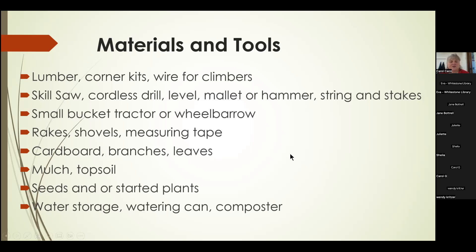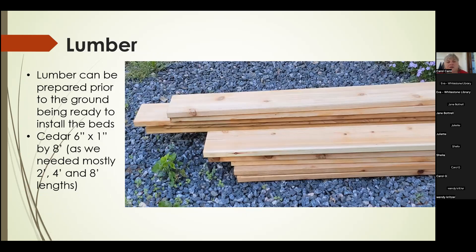The first thing we looked at purchasing was lumber, which can be bought and prepared prior to your actual build. We did that in early spring — we acquired cedar lumber, buying six-inch by one-inch by eight-foot boards. We chose eight-foot boards because that was our longest length needed. Our square gardens were four feet and the medicine garden had parts just under two feet, so this gave us very little waste when we cut it.